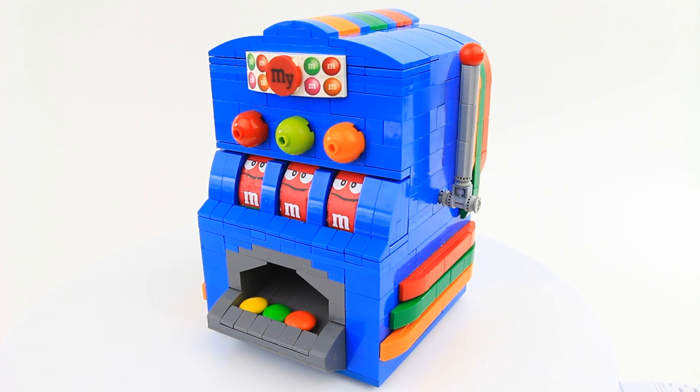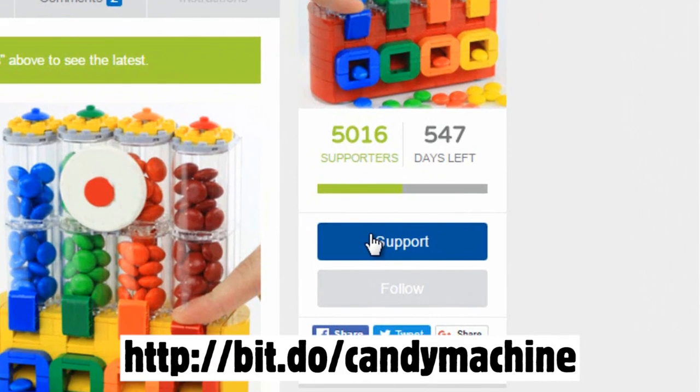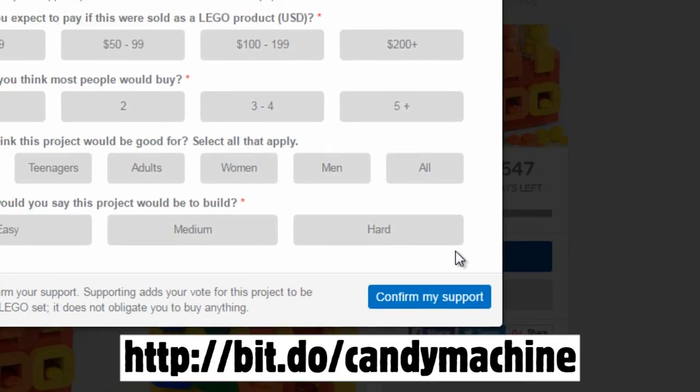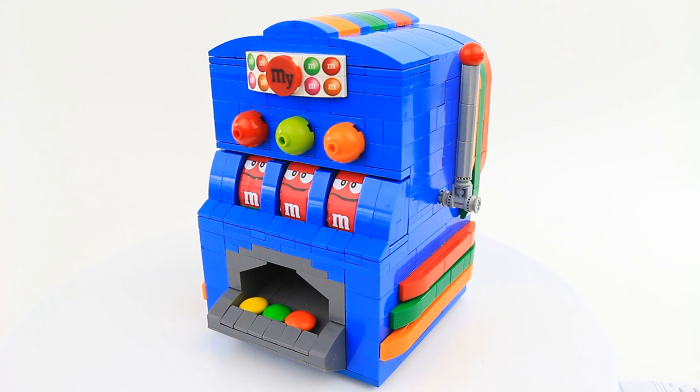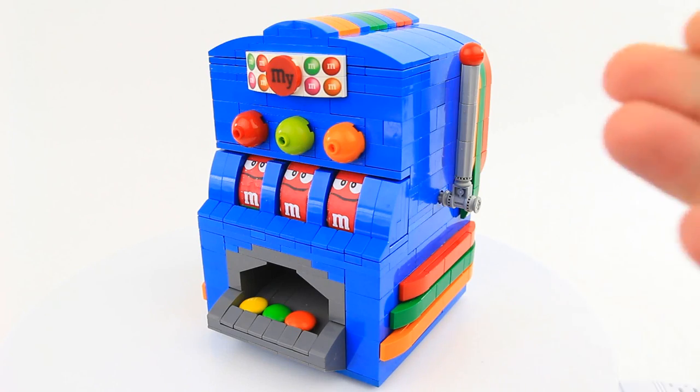Our project is already over halfway to 10,000 supporters, so if you could go to bit.do/candy machine or click the first link in the description, it will bring you to the page where you can support our project. If you haven't seen the machine yet, I also created a video for it, so that is also provided. Without further ado, let's show you how this puppy works and how to build it.